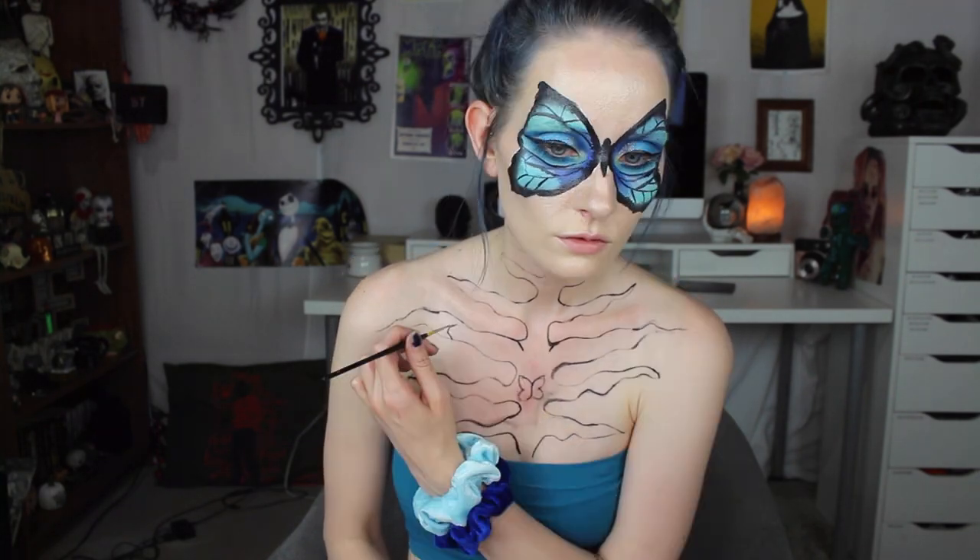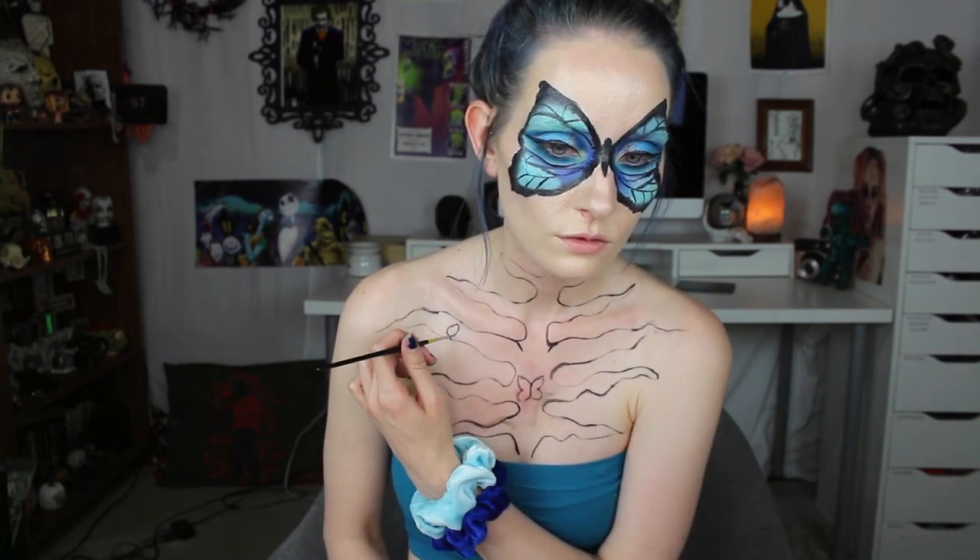For my chest, I used the black cream paint again, and I created a squiggly looking rib cage, and then I added small butterflies inside as well, and then filled everything in with black body paint.